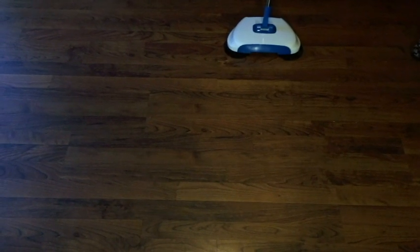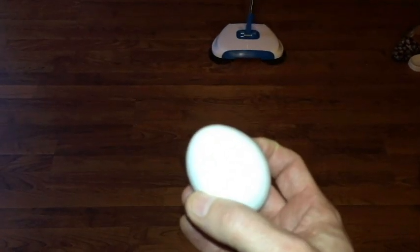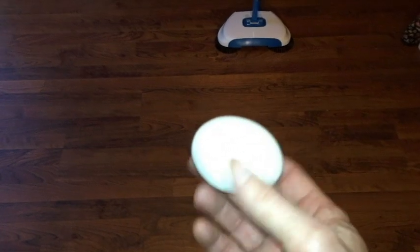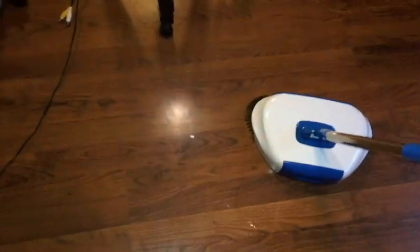Since we're on the theme of wet spills, next up is an egg. I'm not going to be disappointed if it doesn't pick up the egg, but I've got to give it a try anyway. That is a nasty, nasty spill. This is where you're going to need your mop as well, but not bad — it picks up the eggshells.